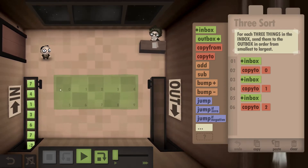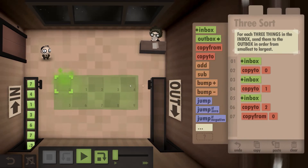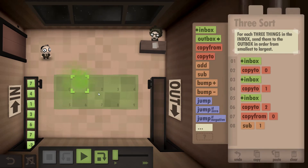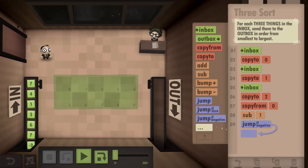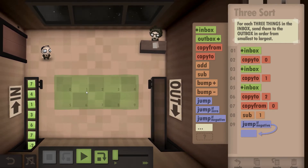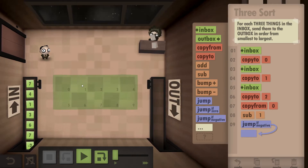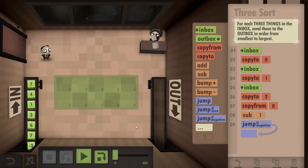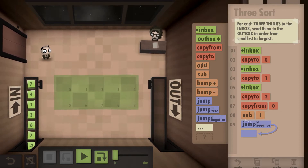Once we've copied them all to the board, we're going to grab the first number and subtract the second number from it. We're going to put a jump-if-negative command in. So 0 minus 1 would give us negative 1, which means if it's negative this number is bigger, so we're going to jump because it's already in the right order. If it gives us a positive number it means it must have been 1 minus 0, which means this number was the bigger number, so we need to switch them around.